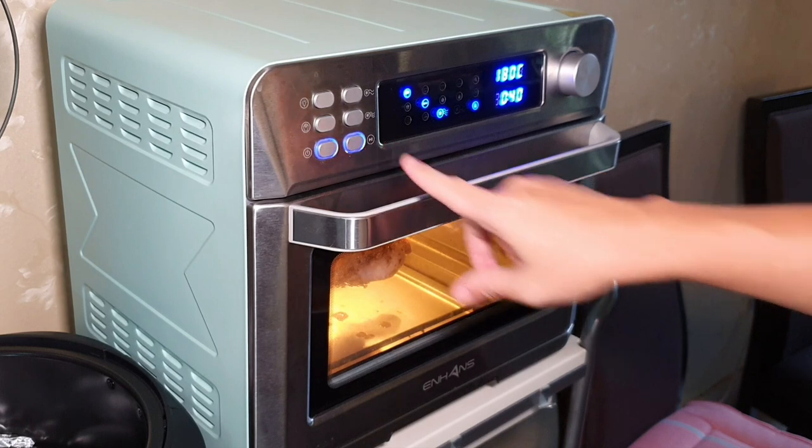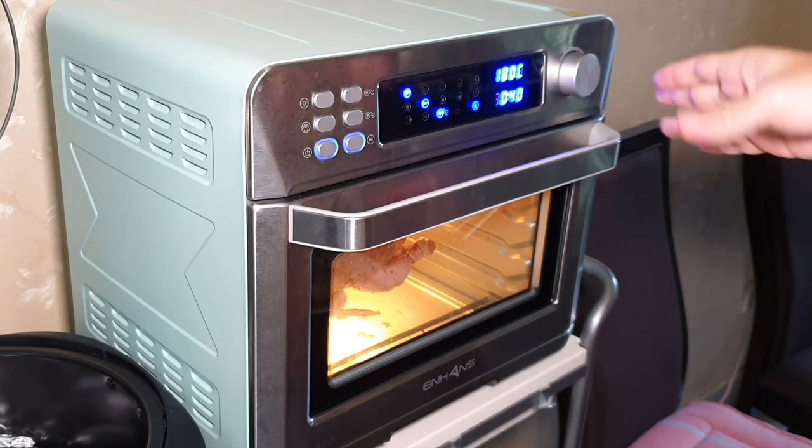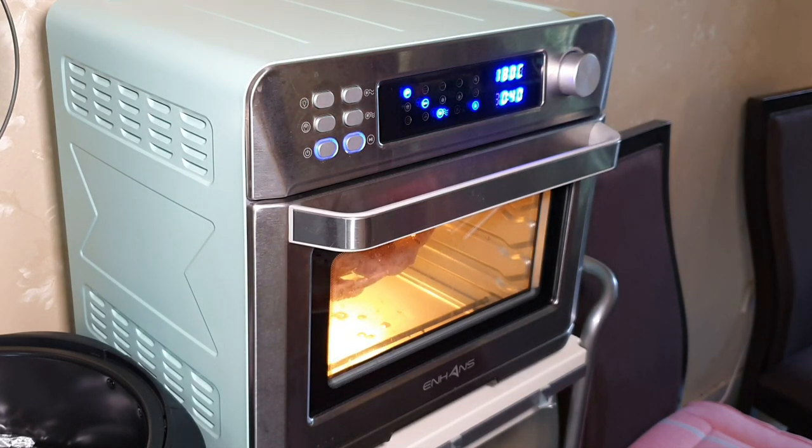So now I'm going to let it grill in a rotisserie manner, using about 180 degrees. I set the timer to plus minus about 40 minutes. Oh, actually I forgot to mention — I tried to use a wooden stick to fix the position of the chicken and also the drumstick a little bit, so that it will not open up.